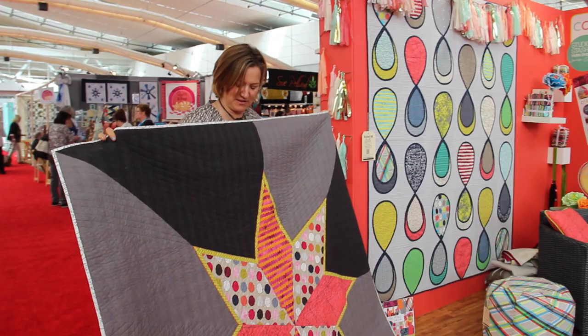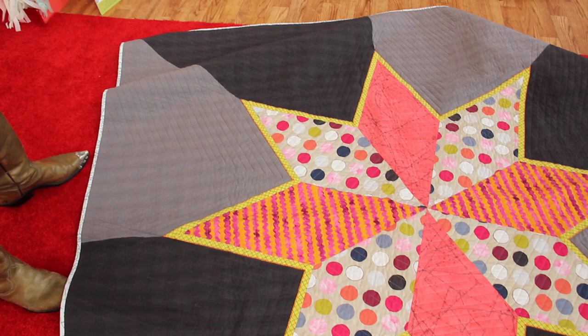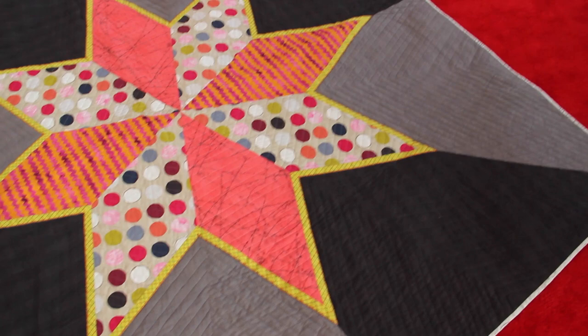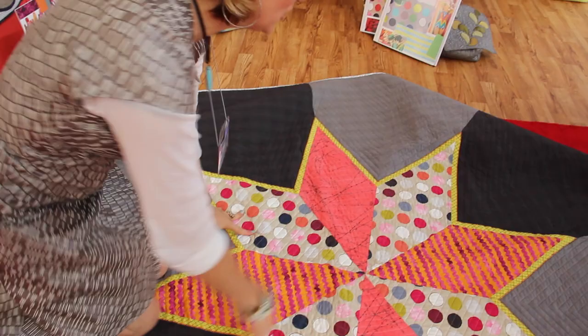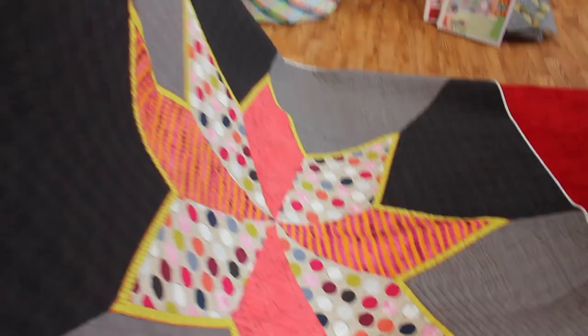Filling in this big space, and what we did when we constructed it — these are just big half square triangles, so the star is actually placed on top and then appliquéd down. It was easier to construct it that way. We did cut out the center of this, because we had the points and the background points meeting here. But it was a fun way to construct it.